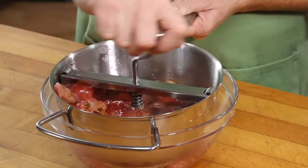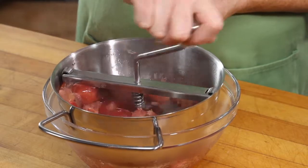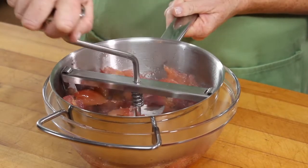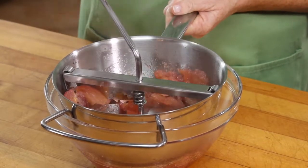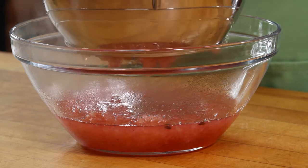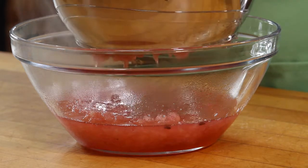Using either a potato masher, which will work just as well, or a good food mill — which tends to remove the skin — pass your apples through. As you pass them through, the juices will come through too, and you may retain those later to make a crab apple jelly if you wish.